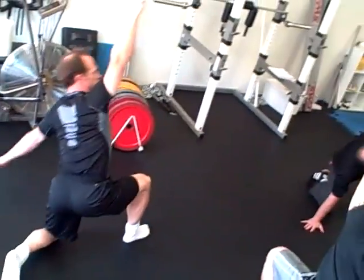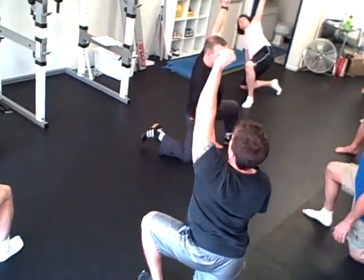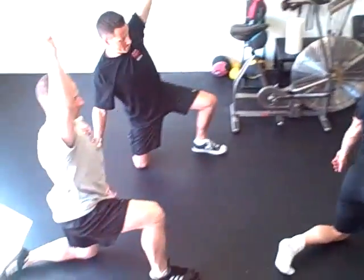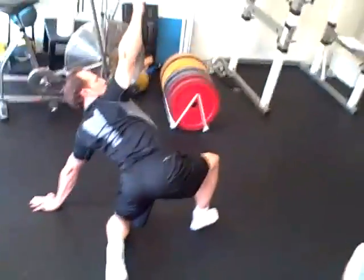Mitchell wiper the leg, pivot. Square up. Mitchell wiper, pivot. Square up. One more. Mitchell wiper, pivot. The load should be in the hip — there should be no lateral flexion in the spine.